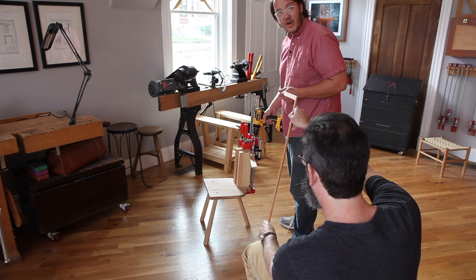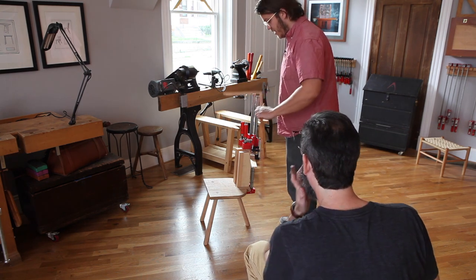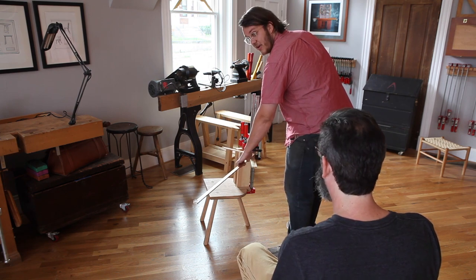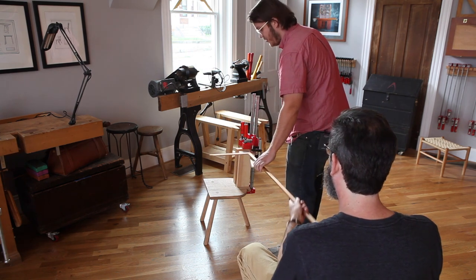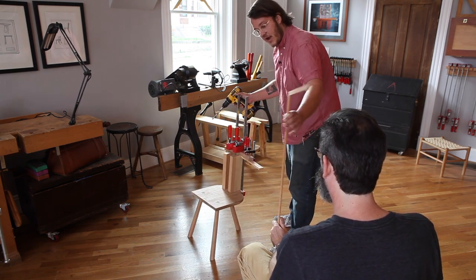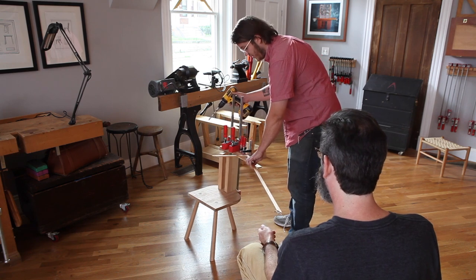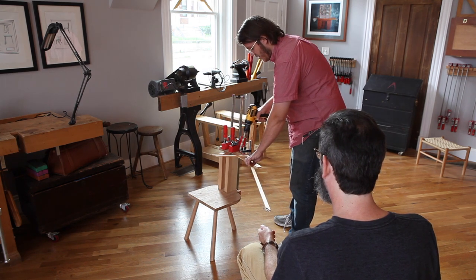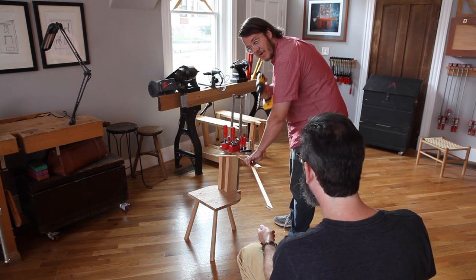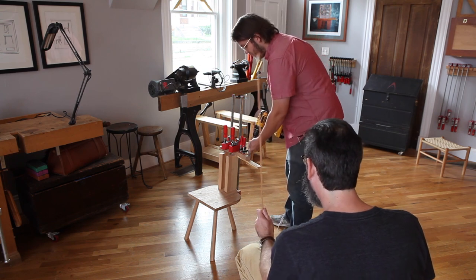So my boring buddy here is going to extend the tool out to me and we're going to set up a 90-degree angle. I realize I'm off-center for my boring buddy, so I'm going to let him hold that and set up until the square tells me he's in the right space for sighting. I'm going to line the square up with the point in the seat, the point in my crest, and my boring buddy's eye. Now my boring buddy's lined up and ready for drilling.